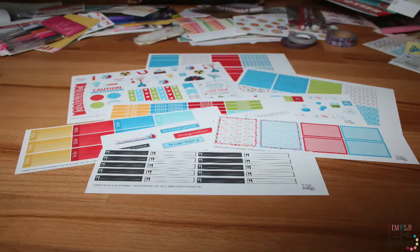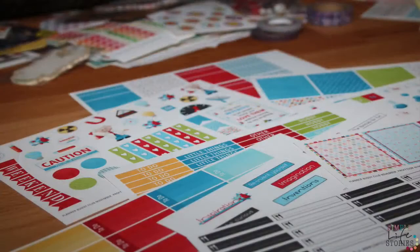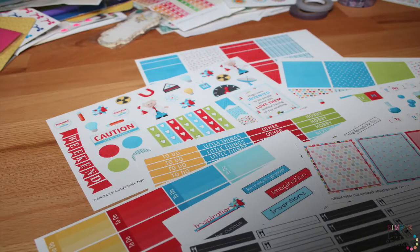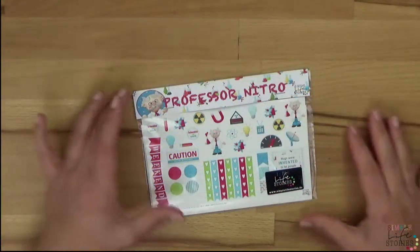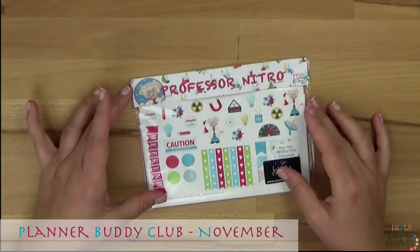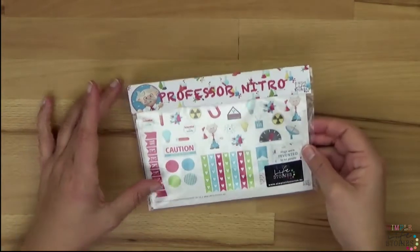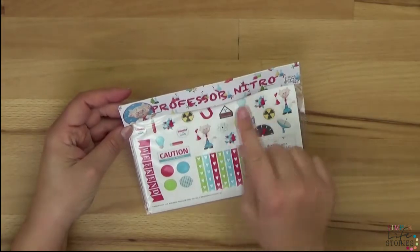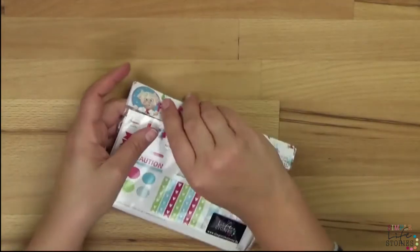Welcome to the Planner Buddy Club! My name is Monja, and in this video I'm going to show you what is going on in November. You can already see the stickers up front. We have a package from Professor Nitro, which comes with a package full of sticker sheets. Let's open the package and I'll show you what's going on.